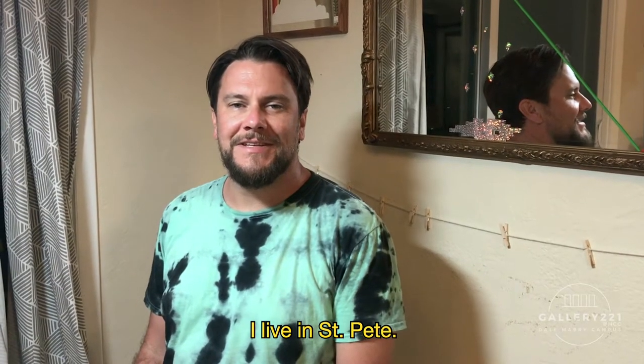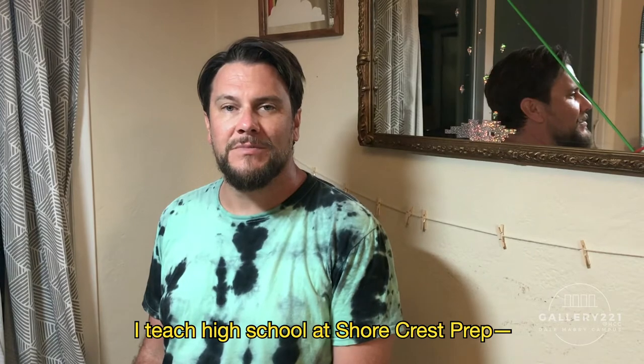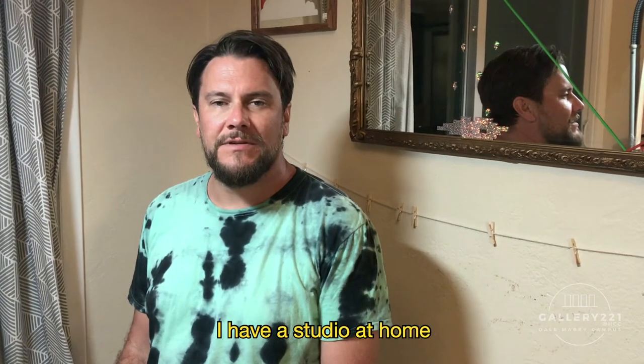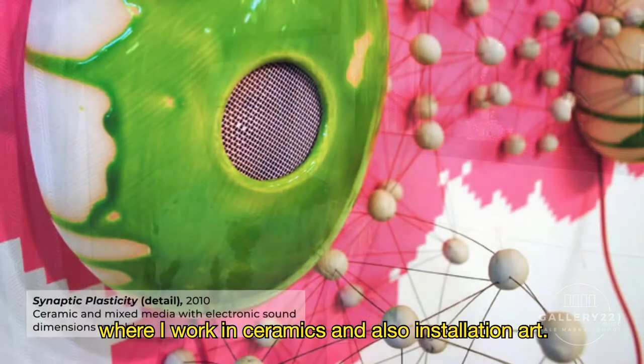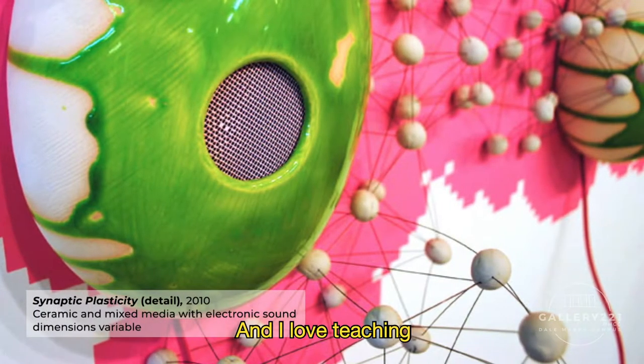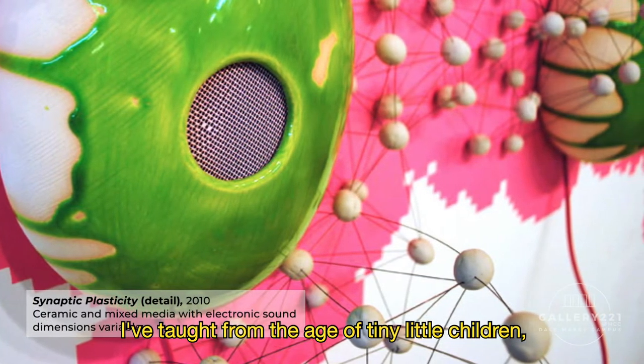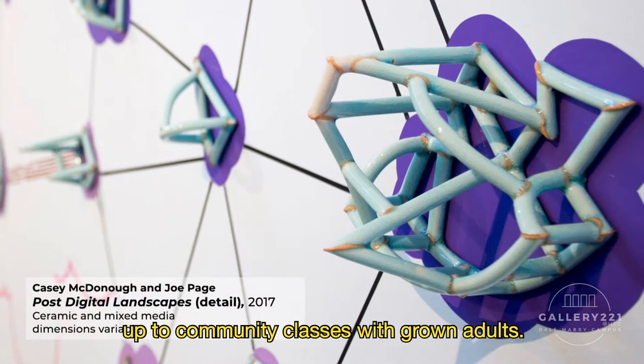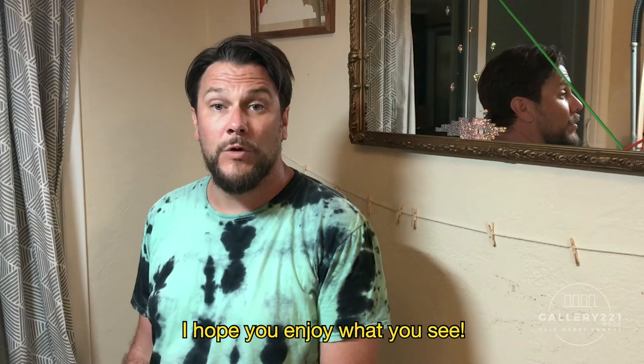Hey, I'm Casey McDonough. I live in St. Pete. I teach high school at Shorecrest Prep, mostly ceramics but also some graphic design. I have a studio at home where I work in ceramics and also installation art, and I love teaching. I've taught from tiny little children up through college-age students up to community classes with grown adults. I hope you enjoy what you see.